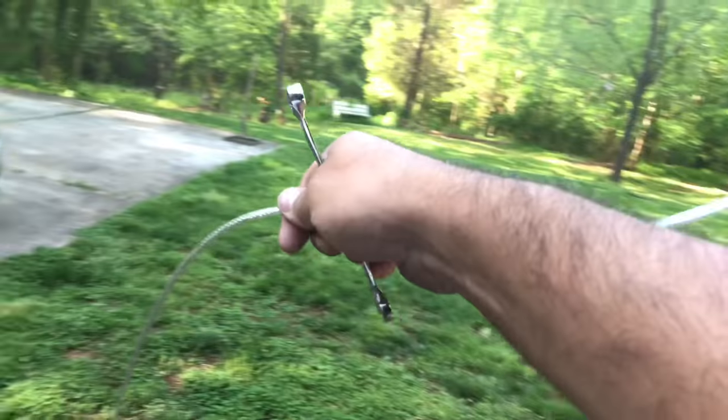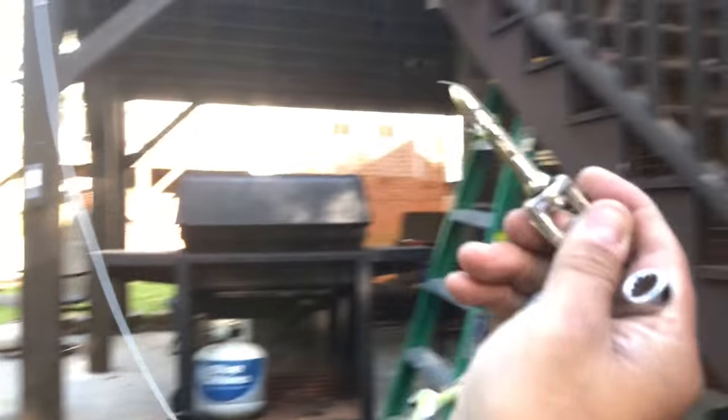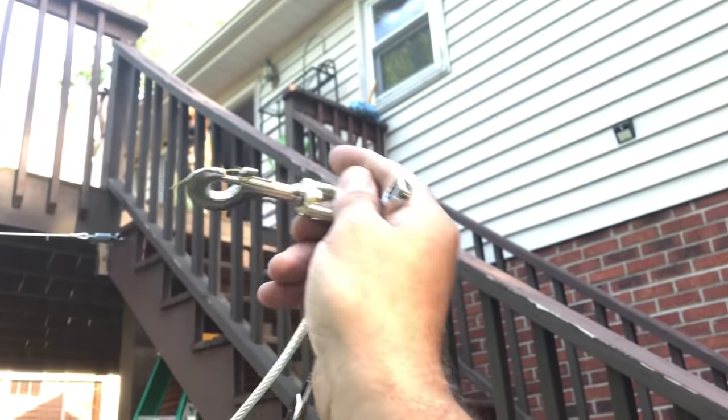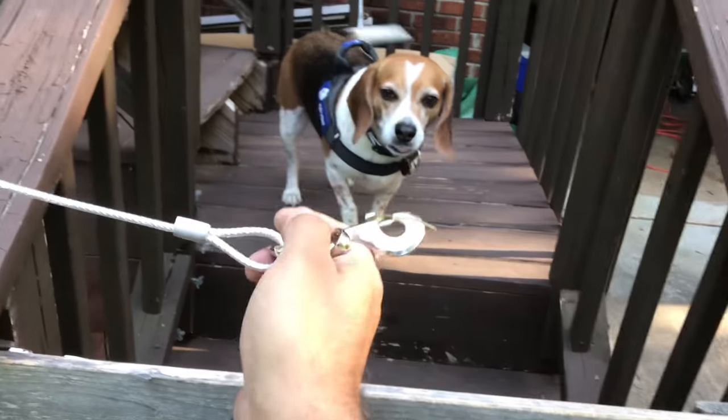The line is right here so I can hook it up from all the way up there. The dog goes down and out of the gate.